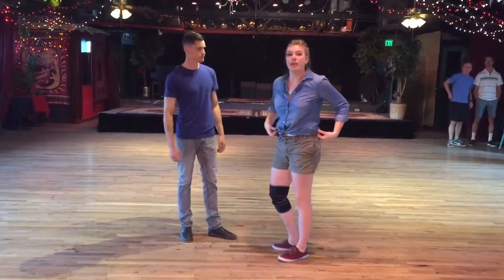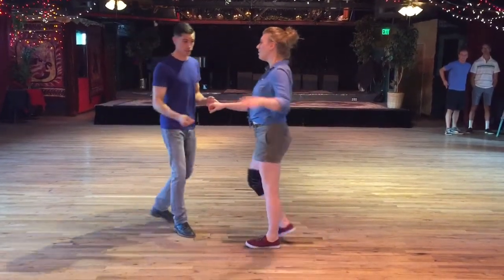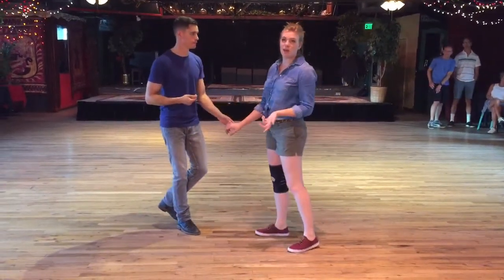Then we do our two swing outs from open position, so we're across from each other, we rock step away, and then together: step, triple step, step, step, triple step. Leaders, remembering to release the arm around five.